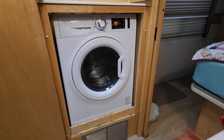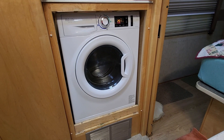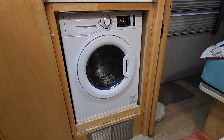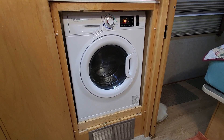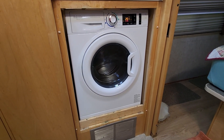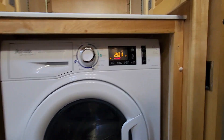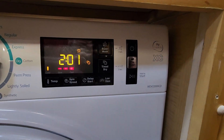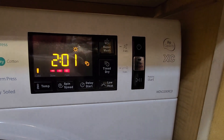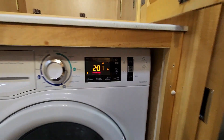Not a bad job. It is heavy — work smart, wear a back brace, and good luck. I'll come back and let you know how this thing washes compared to the 2000S that it replaced. More to come.